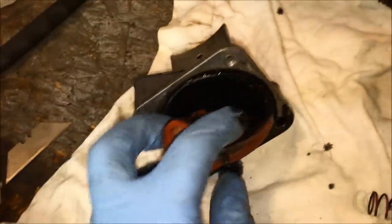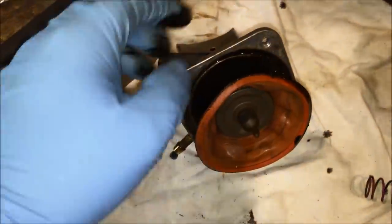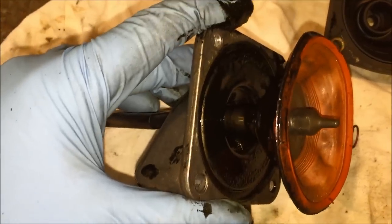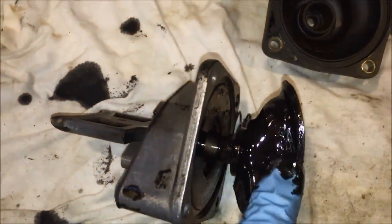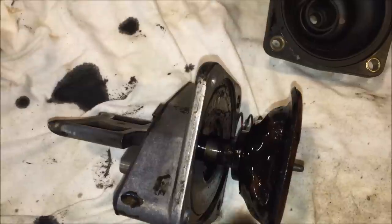What you want to do now is flip the bellows inside out all the way around, then take your carb cleaner and clean off all the excess two-stroke oil nice and thoroughly. Make sure you clean the back side of the bellows and the sealing surface on the back side as well.